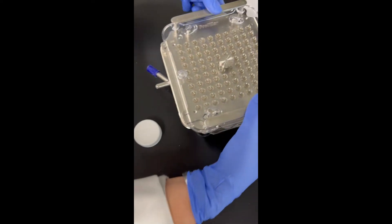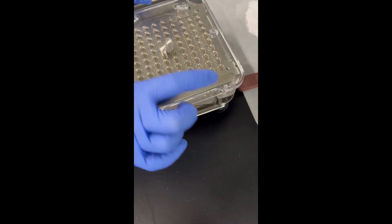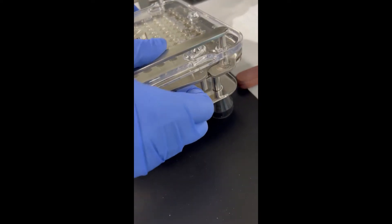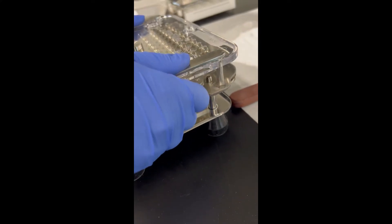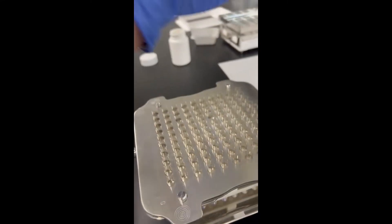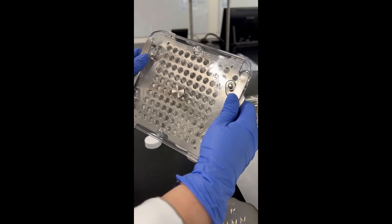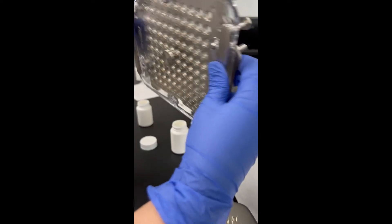Hold on to the little handles on the top piece, and then take this bottom piece and pull it straight up — you'll see it moving. All of your capsules are going to be in there, and here are all the tops. Make sure you keep this in the locked position because if you move it to unlocked, all of the cap lids are going to fall out.